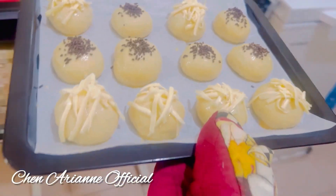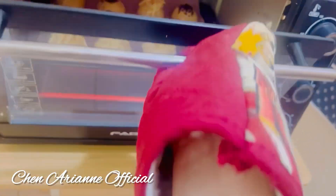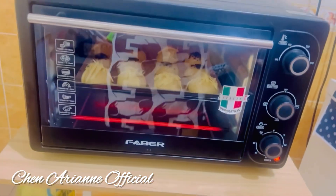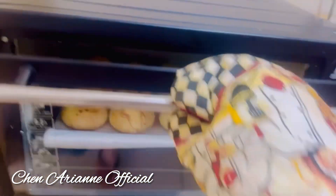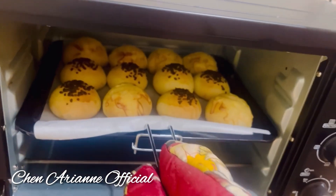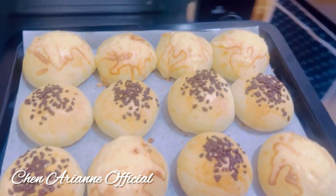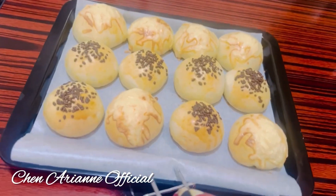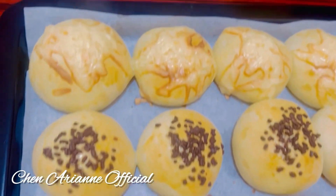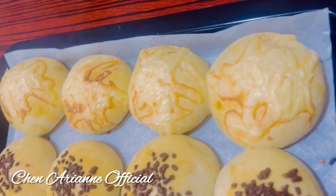I adjust the oven temperature again to 200 degrees Celsius. After 10 minutes, my homemade 30-minute dinner roll buns are done — look at that! They look perfect and beautiful. This is my snack for today because I didn't have bread anymore, that's why I made these. Let's eat — cool before we taste — look beautiful!